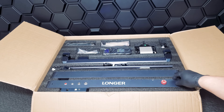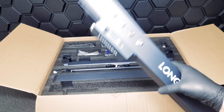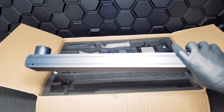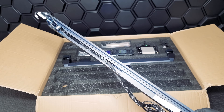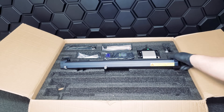The aluminum frame comes in four parts, so some assembly will be required. Luckily, it is relatively easy to put together. The Laser B1 has a work area of 17.72 by 17.32 inches, which is ideal for A3 panels.